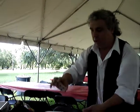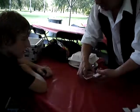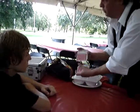Are you happy with that one? Okay, what we're going to do is we're going to slide the card out, place it towards the middle and give it a little overhand shuffle there.